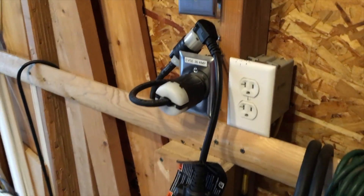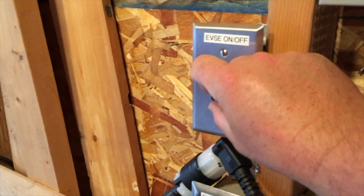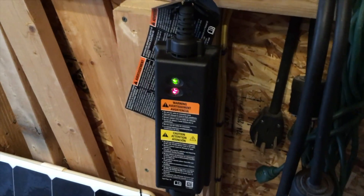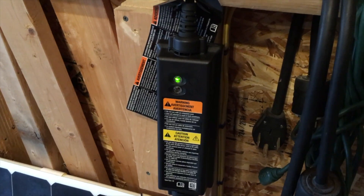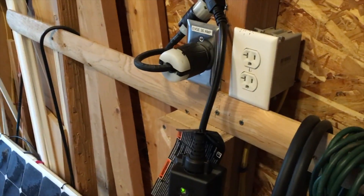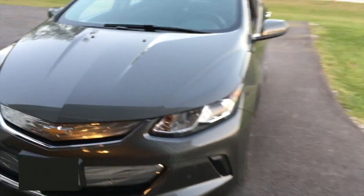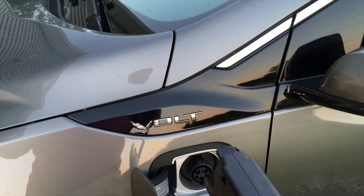I do have a switch here that I can turn the charger off and on, so let's go ahead and turn that on and see what happens. We have the fault light and then the green light — so right now it's running off 240. That's a good sign.